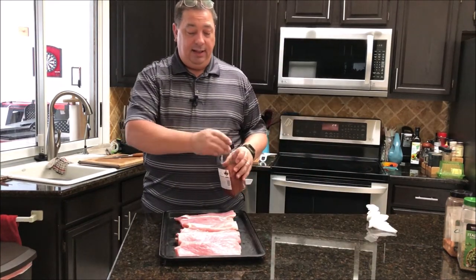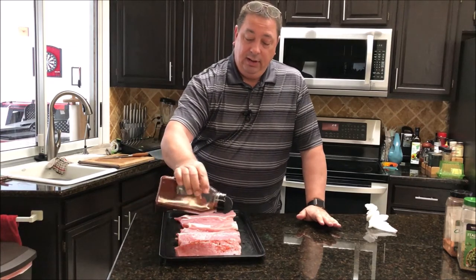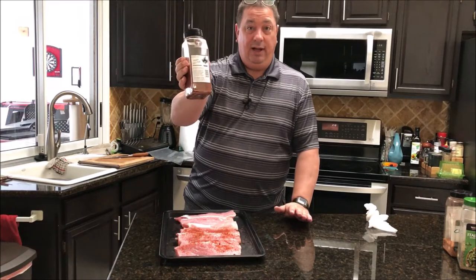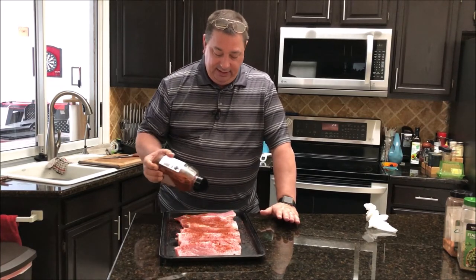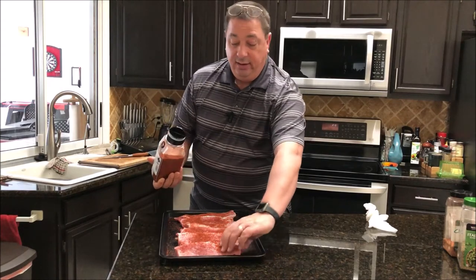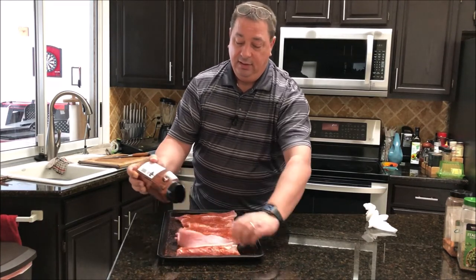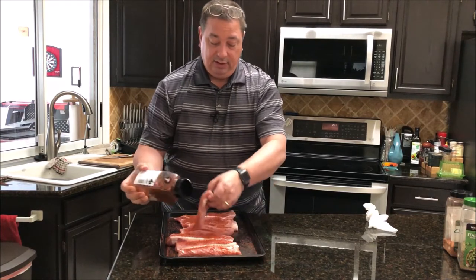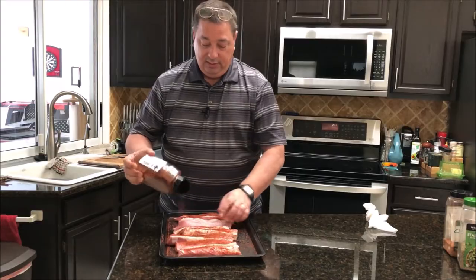I got them all laid out and I'm not going to put any kind of binder on it because this meat's tacky enough — it's going to hold the rub, and we're putting it in the bag for sous vide anyway. We're going to put a little bit more seasoning on after it comes out. What I'm using today is the Runnin' Wilds Peach Rub, and that's what we're going to season them with before we put them in the bag. I'm going to sous vide these for about three and a half hours at 148 degrees to tenderize them. Just a nice even coat — I'm not too worried about it since we're putting this in the sous vide bag and it will kind of spread out from there.